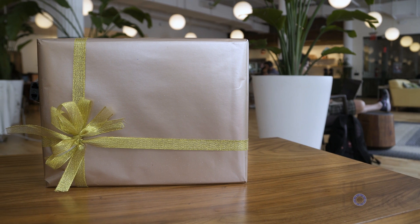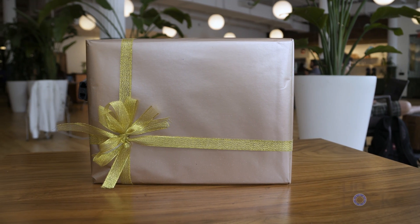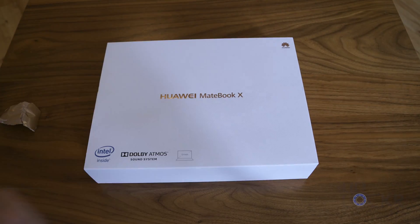Huawei sent me a present — no seriously, it was like wrapped in everything. Let's see what's inside. Turns out we have the Huawei MateBook X.